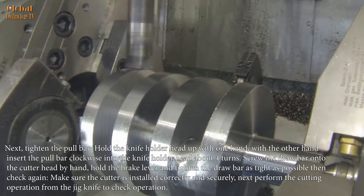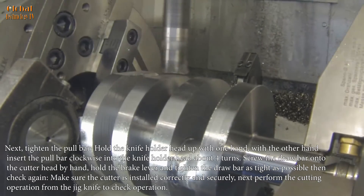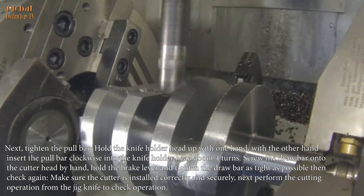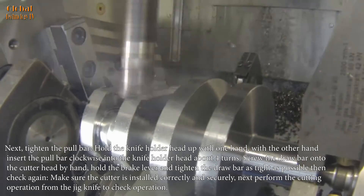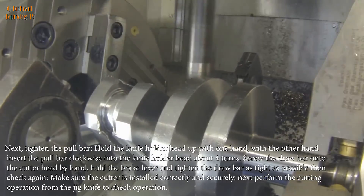Next, tighten the pullbar: hold the knife holder head up with one hand, and with the other hand insert the pullbar clockwise into the knife holder head about four turns. Screw the drawbar onto the cutter head by hand, hold the brake lever and tighten the drawbar as tight as possible. Then check again to make sure the cutter is installed correctly and securely. Next, perform the cutting operation from the jig knife to check operation.